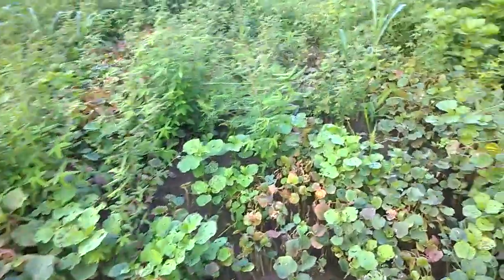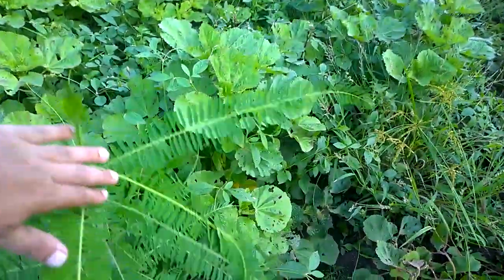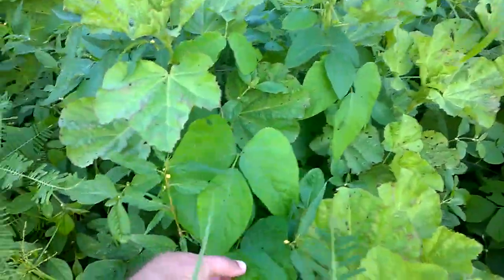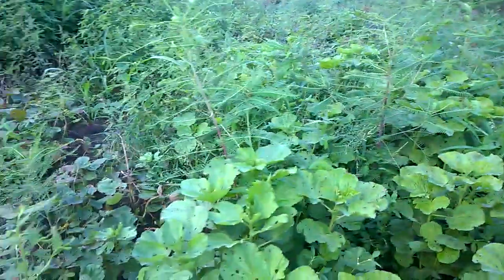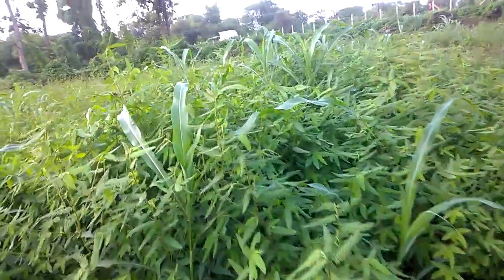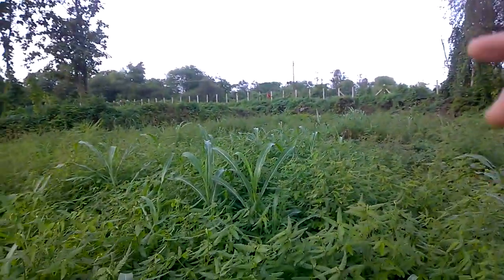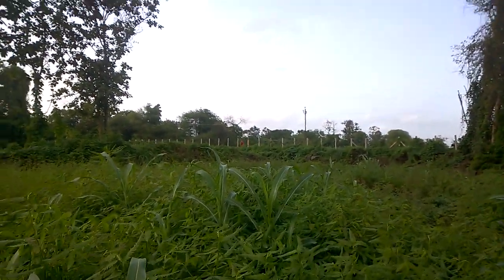We have sprayed 2,4-D today. Here is one more variety — another broadleaf vine. It is still a little wet; it has just been sprayed about a few minutes ago. This congregation of weeds growing here has been sprayed. We have not sprayed the congregation of weeds to the far right next to the fence — that is our control sample.